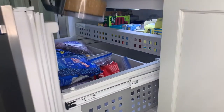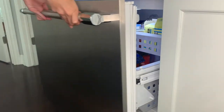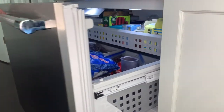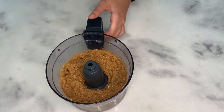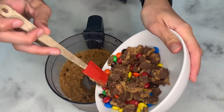Blend until smooth and scrape the sides of the food processor as needed. Chill the dough in the freezer for about five to ten minutes. This allows for the dough to cool so that the Halloween candy won't melt into the dough. Once it's cooled, you can either transfer the dough to a separate bowl or remove the blade from the food processor and fold in the Halloween candy.